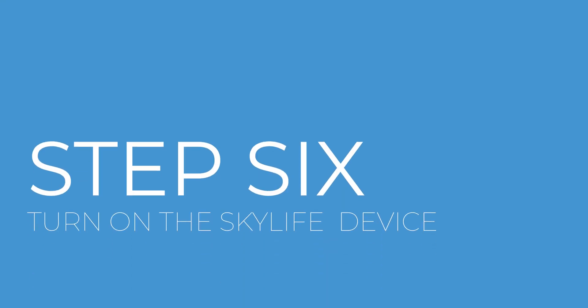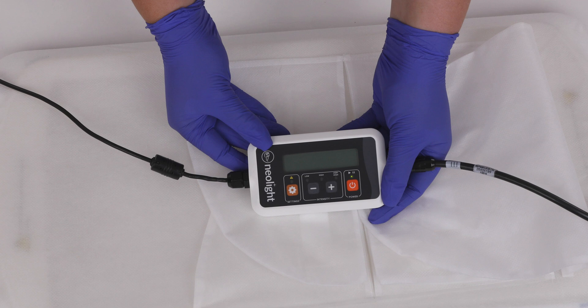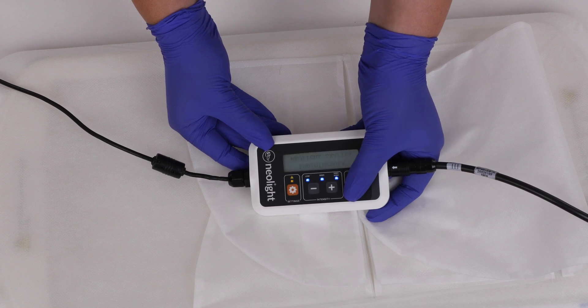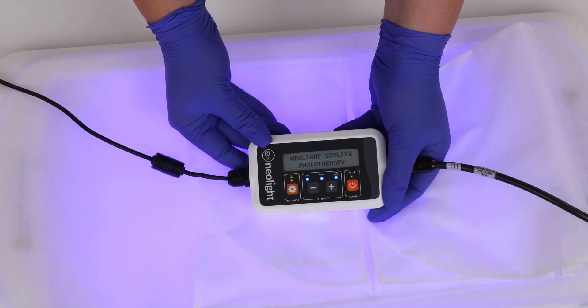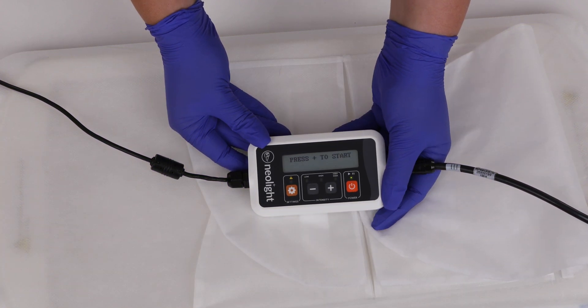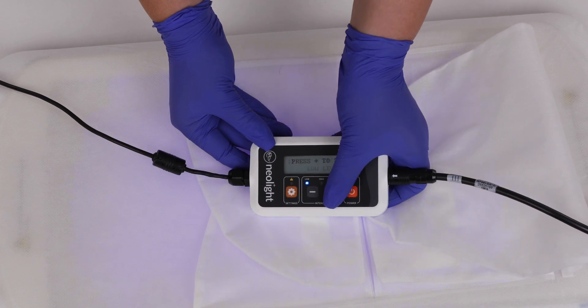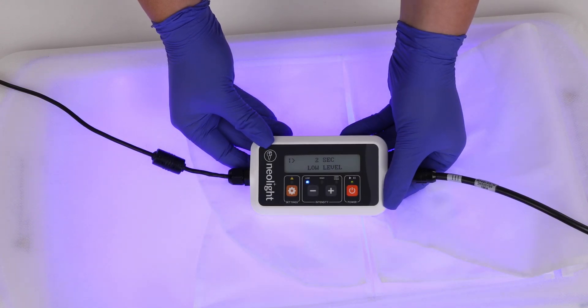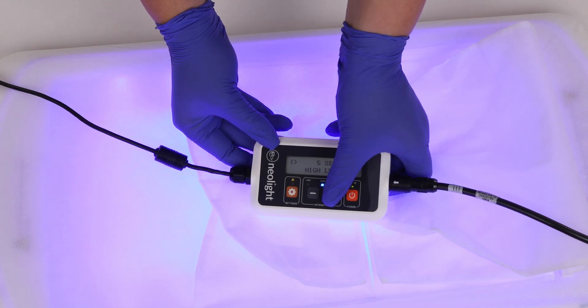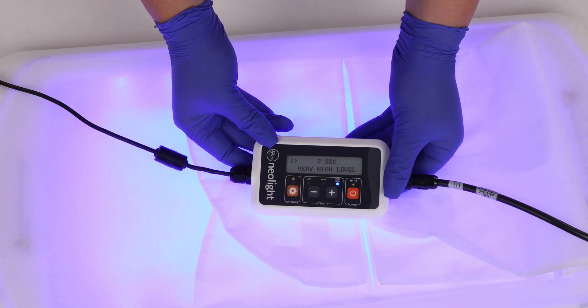Step 6: You are now ready to begin treatment by turning on the Skylife device. To power on the device, press and hold the power button on the controller until you hear a beep and the lights come on. After the Skylife controller has powered on, you may press the plus button to begin treatment. The plus and minus buttons allow you to set the light intensity to the level prescribed by your physician.